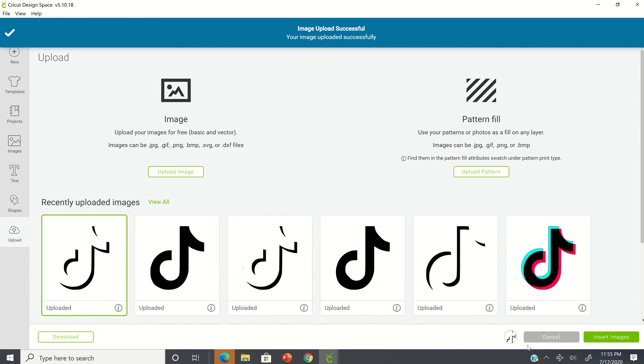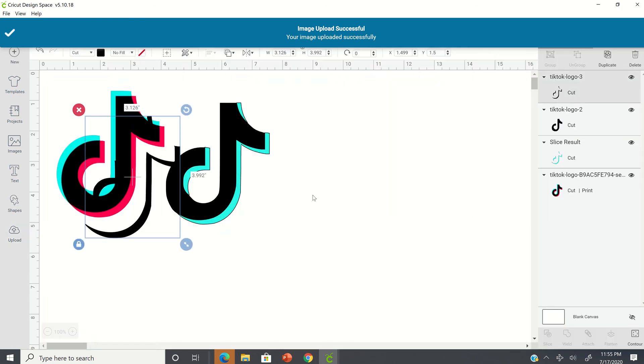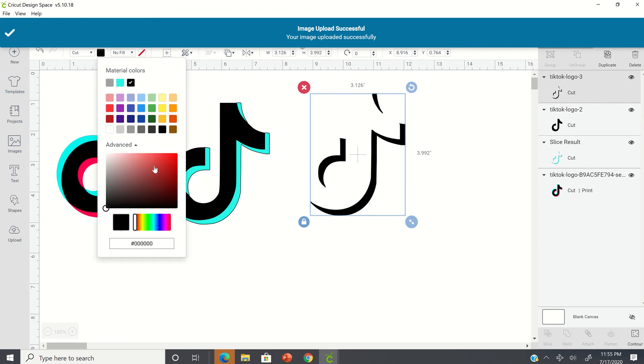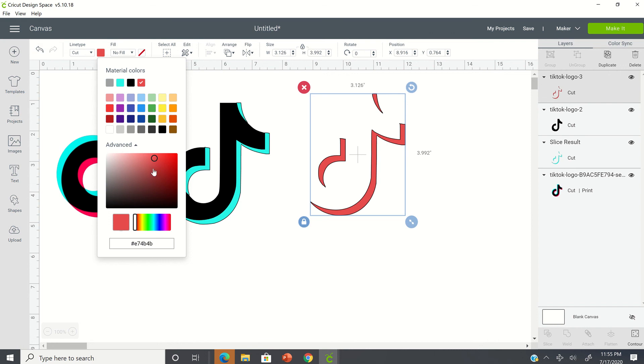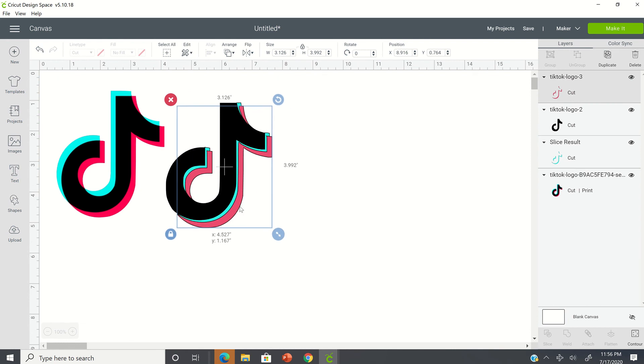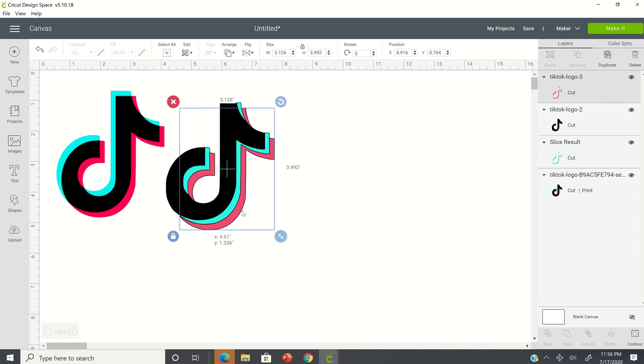We're going to select it to upload and insert image. Now we're going to select advance for our color and see if we can get closer to that reddish color. That kind of looks like it, so we're going to leave it there. You want to make sure you place that color wherever it goes, which I think is here, and just like that.